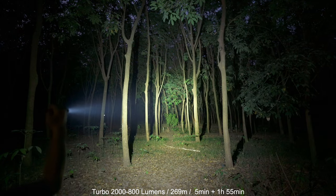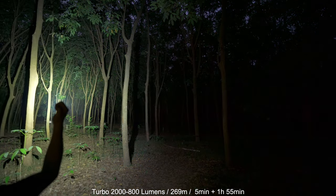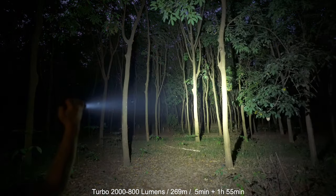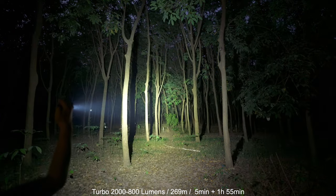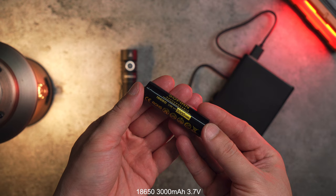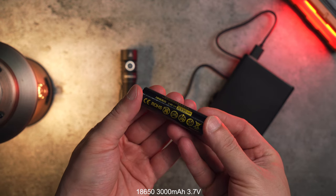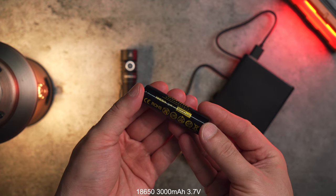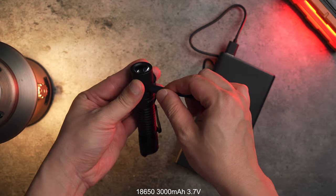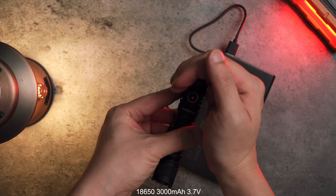โหมด Turbo อยู่ที่ 2,000 Lumens ระยะส่อง 269 เมตร เวลาใช้งานประมาณ 5 นาที จากนั้นเขาจะ Step-down แสงมาที่ 800 Lumens ครับ ก็เปิดได้ต่อประมาณเกือบ 2 ชั่วโมงครับ ส่วนแบตเตอรี่นะครับตัวที่แถมมาในกล่องจะเป็นประเภท 18650 ความจุ 3,000 mAh แล้วก็ 3.7V ส่วนการชาร์จนั้นเราจะชาร์จที่ตัว Body ซึ่งเป็นพอร์ต Type-C โดยเขาแถมสายมาให้ สามารถชาร์จผ่านตัว Powerbank ได้ครับ